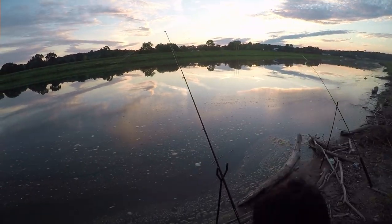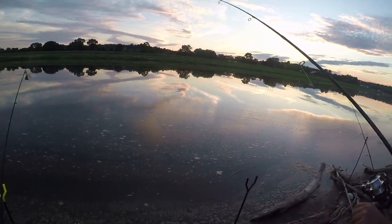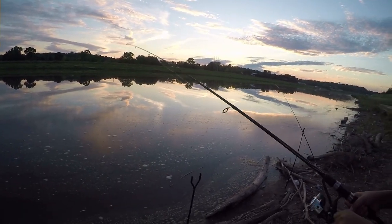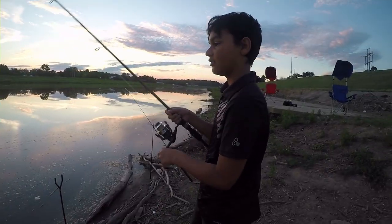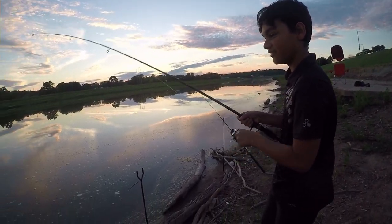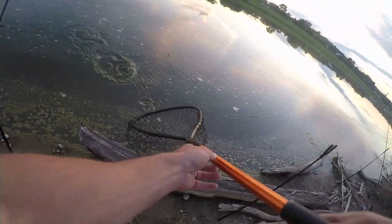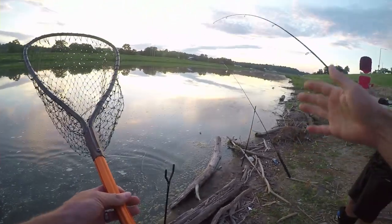Go ahead and pick it up, start reeling. Yeah, take it slow, take it slow — you feel him? Yeah, he's on! Go Daniel! Oh, he's right there. That's a baby — wow, that's a baby. Go ahead and pull him up.